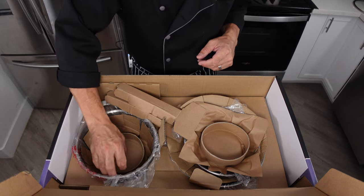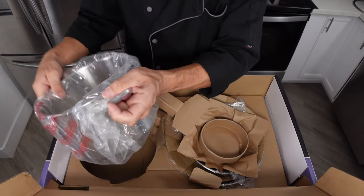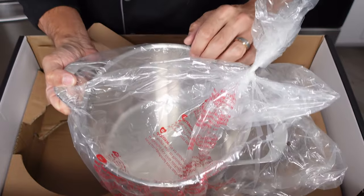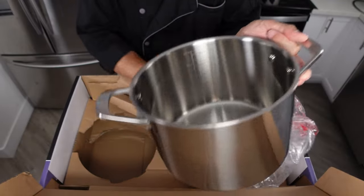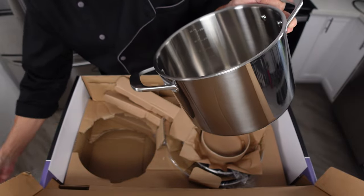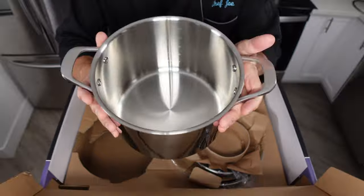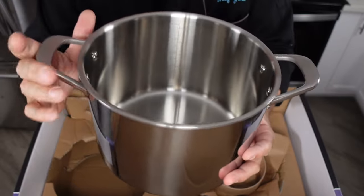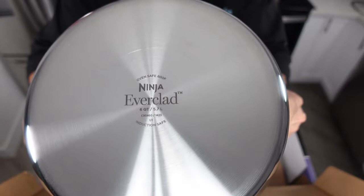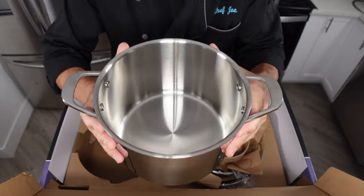Down here we've got our stock pot. As these pans get bigger they obviously get heavier — and this is not light. But that's a good thing. This is your 6-quart stock pot with two handles, riveted on both sides. No Ninja logos on the handles this time, but we do have all the branding information on the bottom, just like all the other ones. These things are gorgeous.